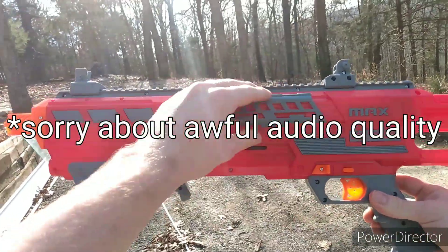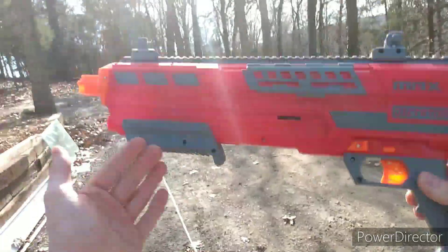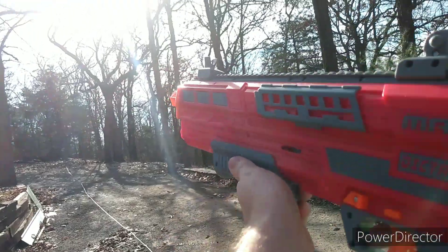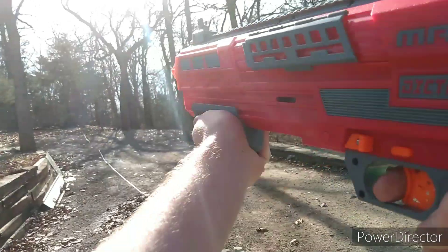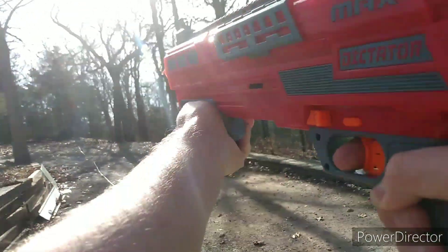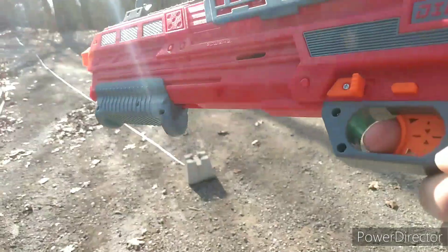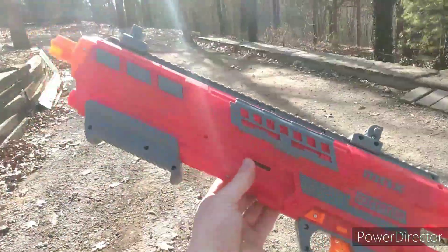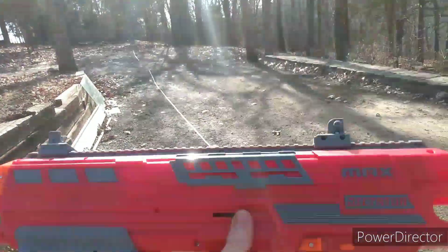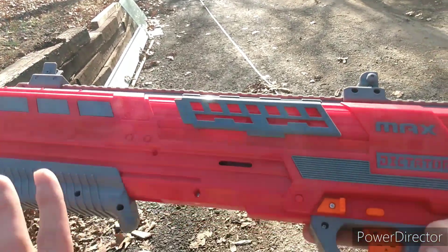Alright guys, we're out here with the Max Dictator. So far, this is probably one of my favorite blasters ever — it just works so well, it is so nice and crisp. It shoots really far, so I almost don't know if a range test is necessary, but we'll go ahead and do that. The sun decides to come out just when I do this. It's actually pretty good — it's far surpassed the tape measure. Almost all of them except for one cleared the tape measure, which is insane.